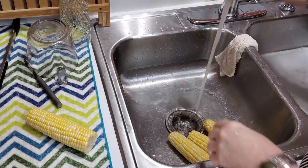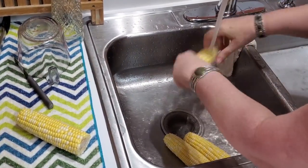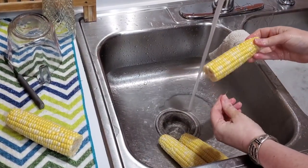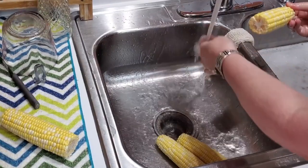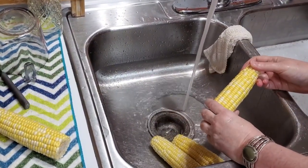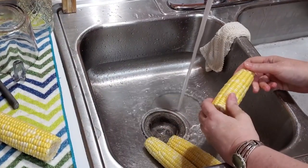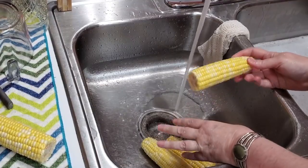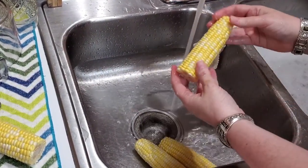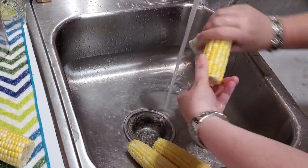Most of the time, people do overboil their corn. So I'm going to show y'all how to do it right. This corn has some silks on it, but my vegetable brush is actually in the dishwasher. I do run it through the dishwasher after a few days because I do everything with it — I brush my vegetables and scrub the sink. Then I sanitize it in the dishwasher. So I'm just going to show you how I take the silks off the corn when I don't have my vegetable brush.